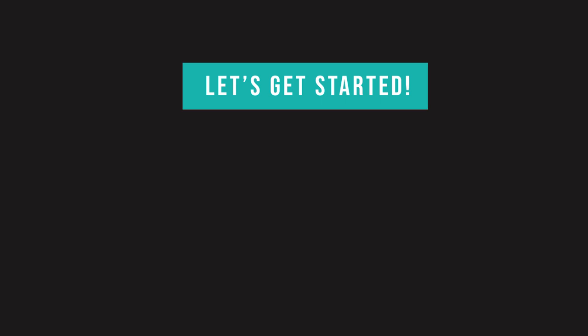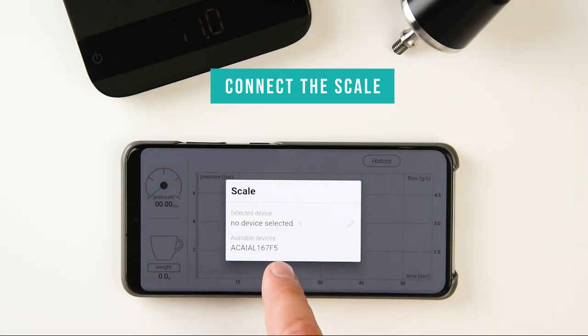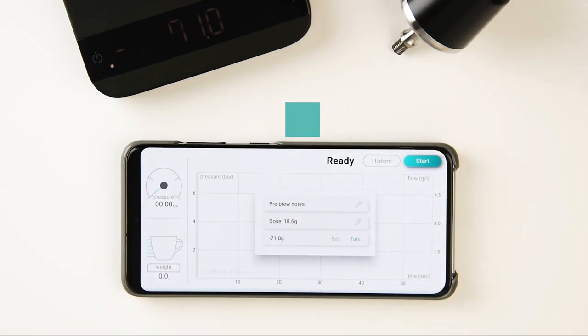To begin, connect the Bluetooth devices. Let's start with the scale. Connect it by tapping the scale icon and selecting the available scale. This process needs to be done only once, as the app will automatically detect the scale thereafter.